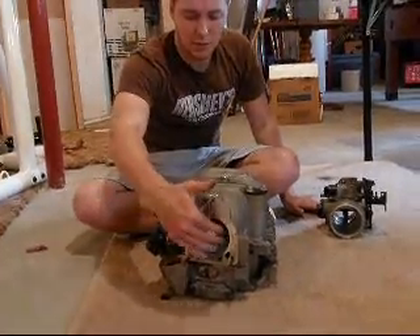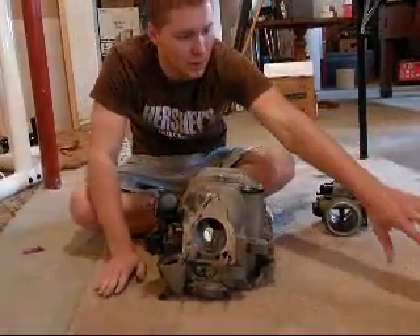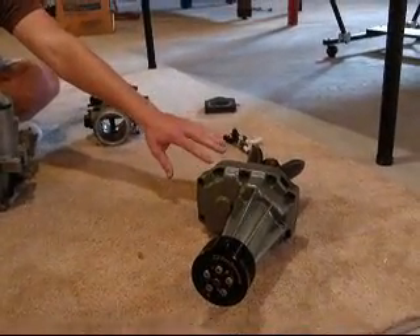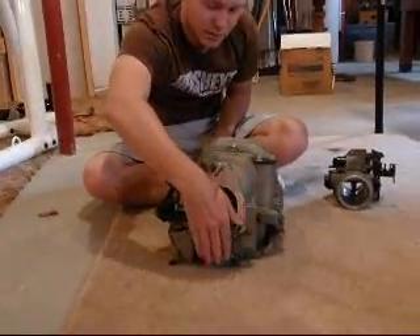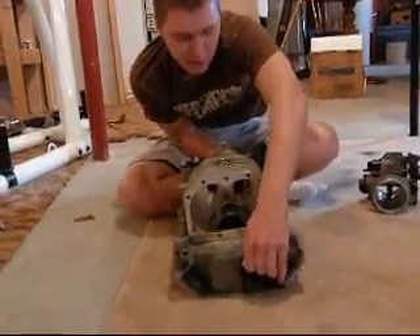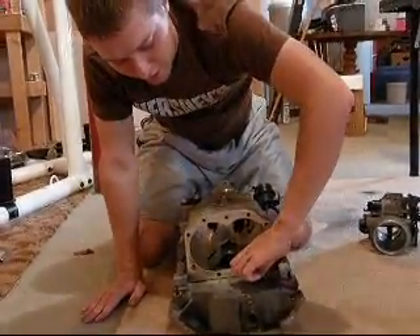After the air has been filtered, it comes in through the supercharger housing and it's sucked in by these turbines right here, spinning very, very fast. When it's sucked in by the turbines, the air now enters what is called the outlet port of the supercharger, and it enters in here.